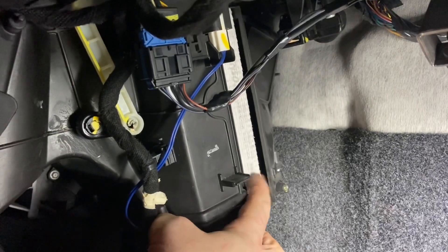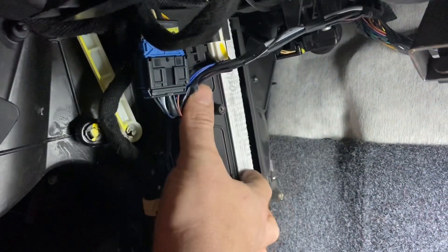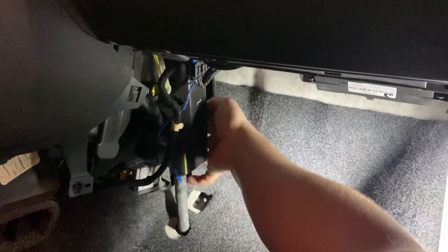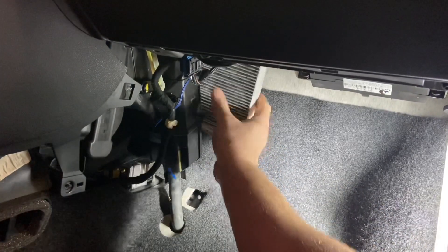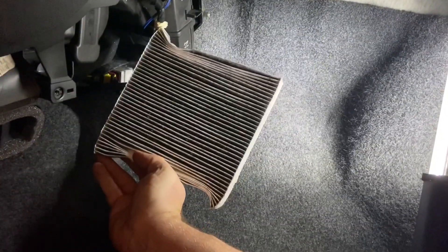Now you can see the old cabin air filter. You can push up on this wire and then pull it out. Go ahead and do that now — and there is the old cabin air filter.